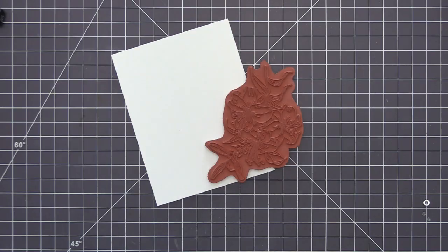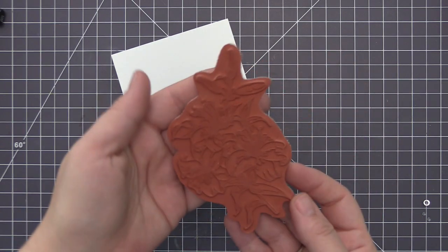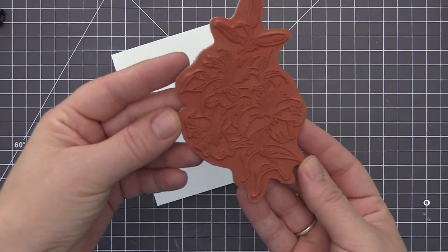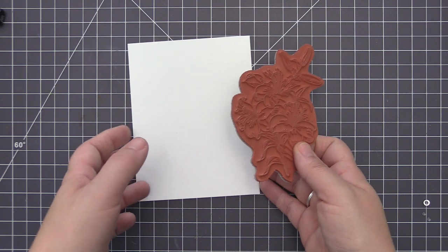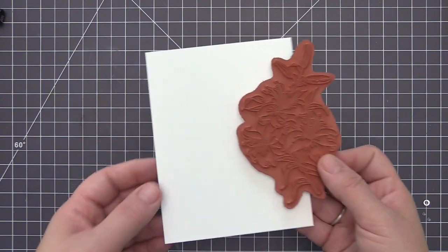Hi everyone, it's Stephanie here and welcome back to another video. Today I'm going to be creating with the new Lavish Lilies flower stamp. This is a gorgeous stamp that's going to stamp a cluster of lilies with some beautiful leaves as well.